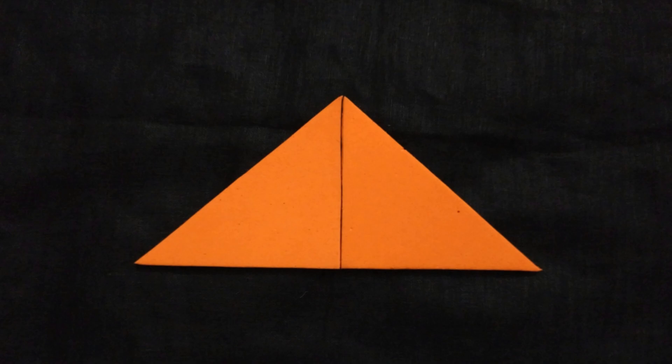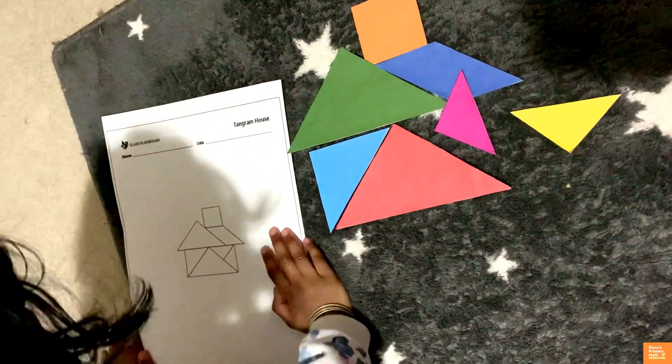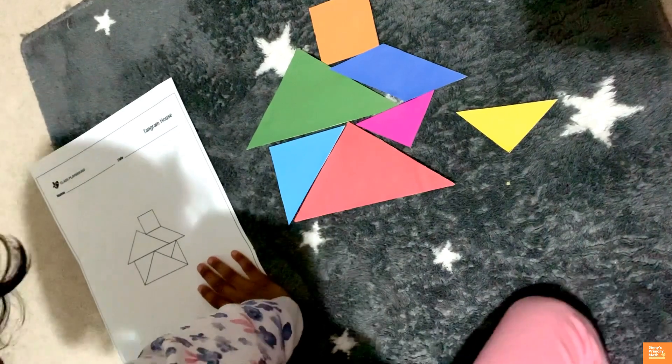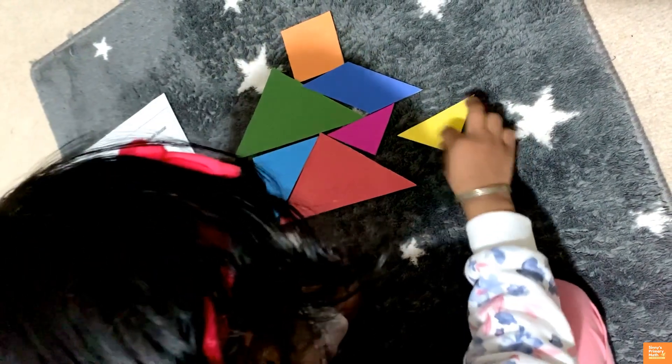Teachers and parents can select the appropriate level of activities for children at different grades. Young ones can start with a few pieces or by laying tangram pieces on an outline or stencil — for example, a square with two tangram pieces or a triangle with two tangram pieces. They will definitely enjoy doing this activity. Watch — my 3-year-old granddaughter is solving a tangram puzzle. An outline is given and she is trying to make a house using the 7 tangram pieces.